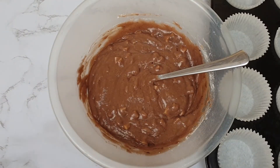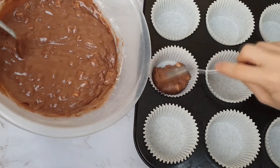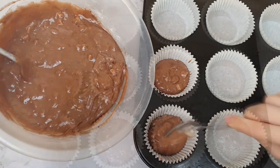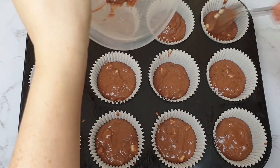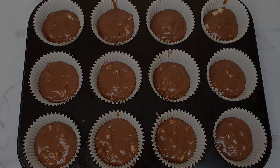Then in a pre-lined cupcake tin, pour your batter into your cases. Bake in a preheated oven at gas mark 6, 200 degrees centigrade, or 180 fan assisted, for 20 minutes.